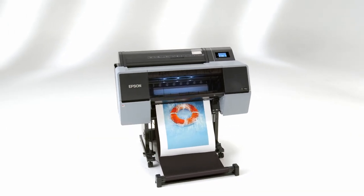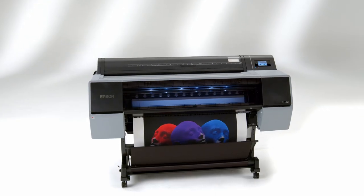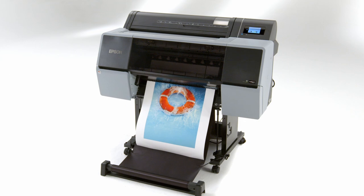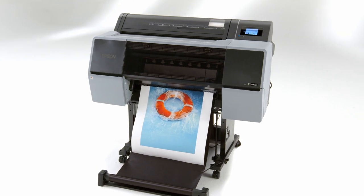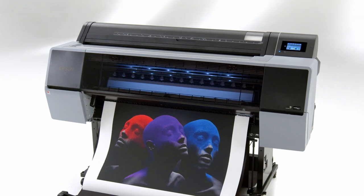Introducing the all-new 12-color 24-inch SureColor P7570 and 44-inch SureColor P9570. From professional photography to proofing and graphic design, these printers are built for the demanding needs of creative professionals.